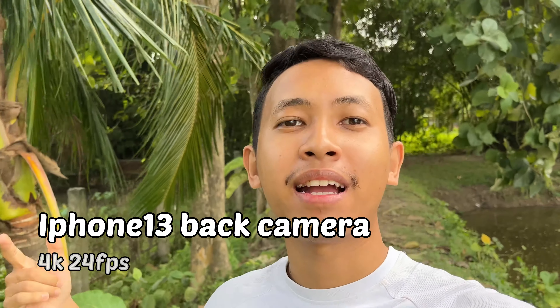I got the variant for 48,000. Now I'm shooting with the iPhone 13 back camera, and behind me there is a lot of air coming. If you have the mic facing the wind, you will probably get a lot of air noise. But let's see how the quality is.